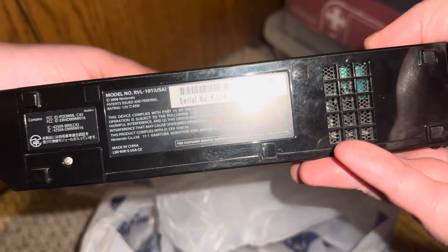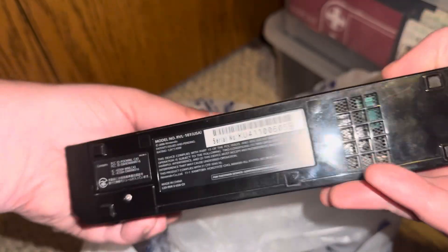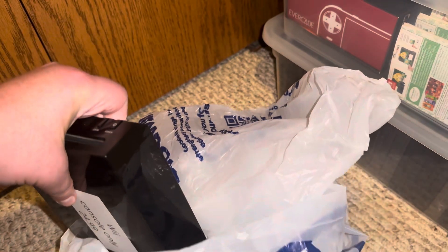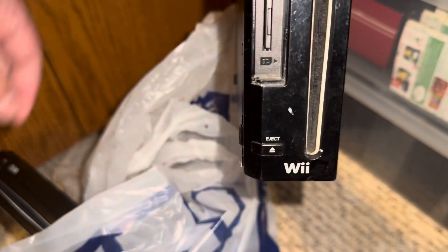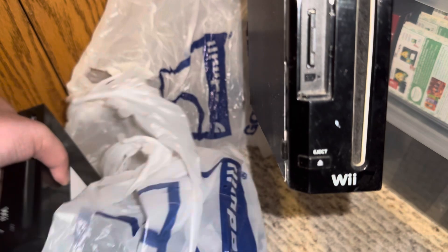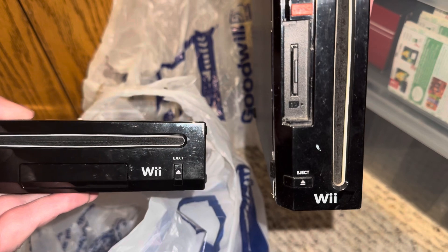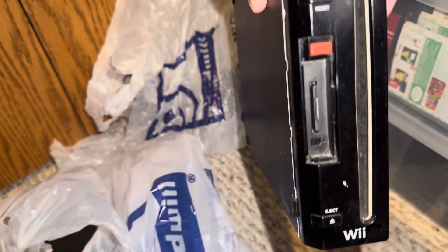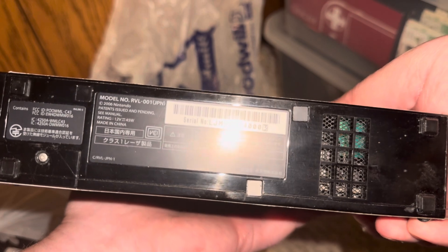Your second clue will be when you read the serial number — it will say RVL-101 no matter which region it is, Japan, US, whatever. So for comparison I've gotten my previous Goodwill black Wii out, and as you can see it's oriented vertically as opposed to horizontally. Here's the side-by-side comparison — see the difference? You can also see on this older Wii that it has RVL-001. So there's your difference between the two models.